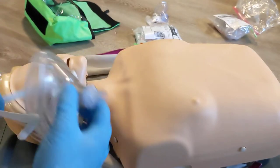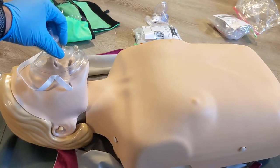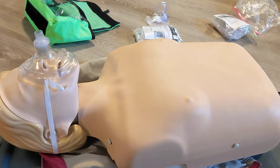To put this mask on, we're going to line up the point with the nose and we want to get this right over the face. We can place the strap over the patient just to keep it in place.